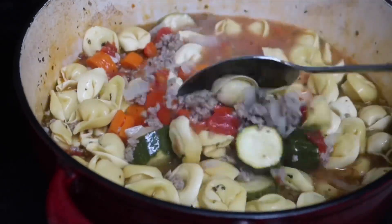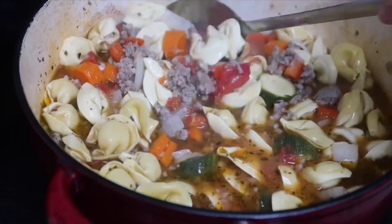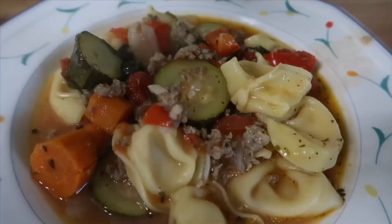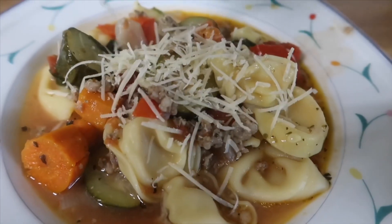This soup was delicious. I served it with a beautiful salad and everyone enjoyed. I hope you like it — please try it and let me know what you think. Please subscribe.